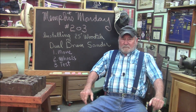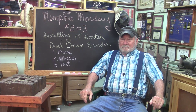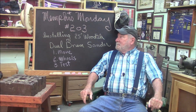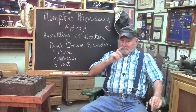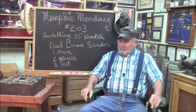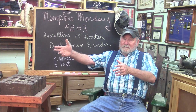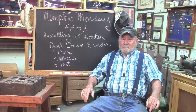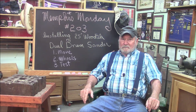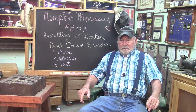Welcome to another Memphis Monday, Memphis Monday 203. Today the theme is installing a 25-inch WoodTech dual drum sander. That's going to involve rigging it into the building, we're going to try to put wheels on it, and we're going to try to test it. Let's knock off the chit-chat and get out there and see what we got.